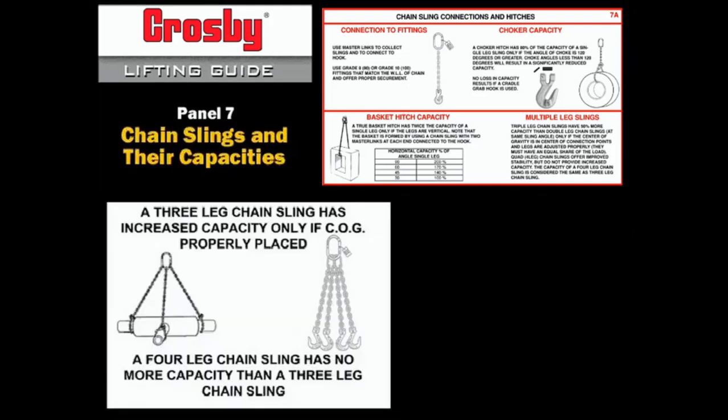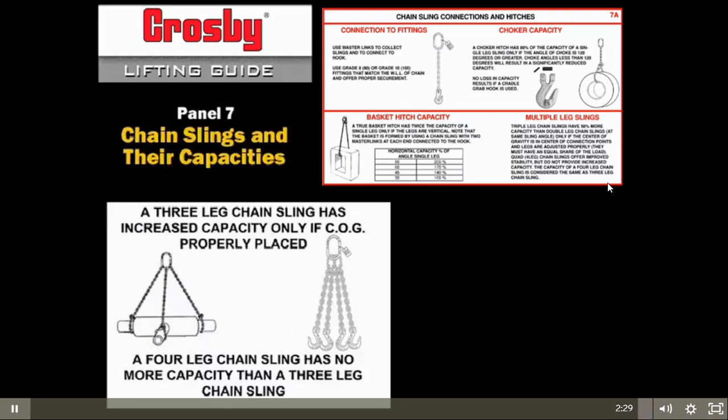Multiple leg slings of three and four legs always improve load control and stability. Their capacity, however, is not always greater than a two-leg sling. Three-leg slings will have a 50% increase in capacity only if the center of gravity is properly placed among all three legs. A four-leg sling usually does not have a capacity greater than three legs, and in some cases the capacity may be based on two legs.